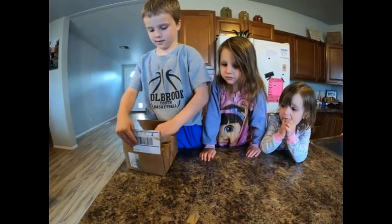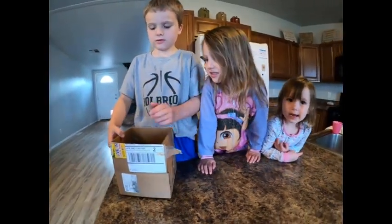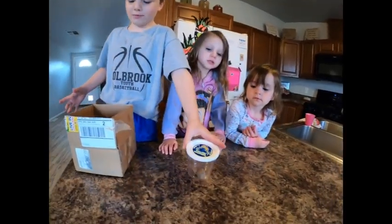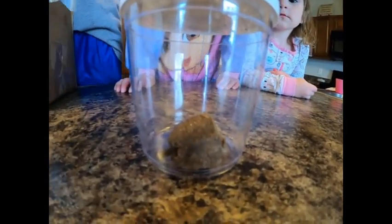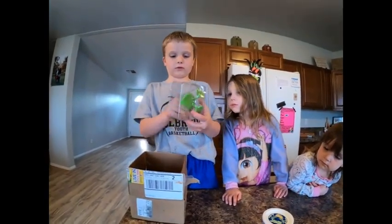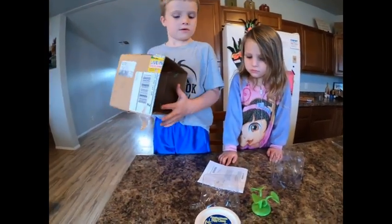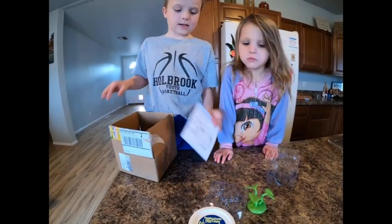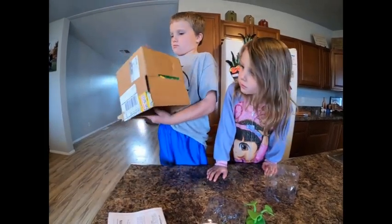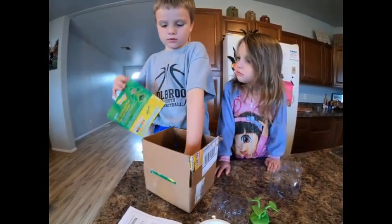Sticky. These are our praying mantis nymphs, and here is the egg case. Is this in there? What's that? Let me show everybody. I don't know what this is.